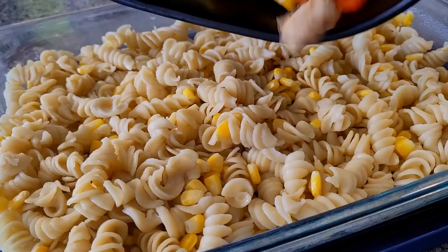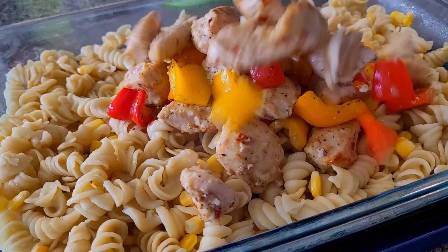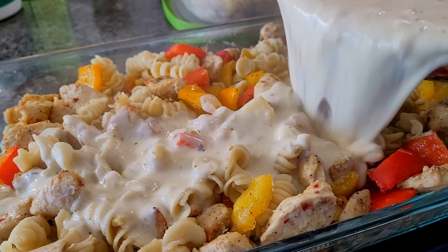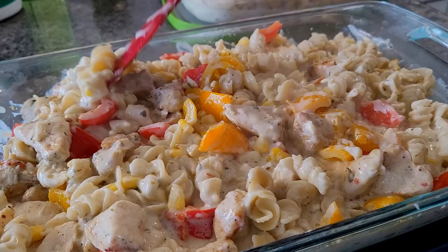I can see in the air fryer that the chicken is almost ready — I also added the seasoned peppers alongside. The pasta is already layered in the serving dish. I added the chicken and peppers and gave it all a good mix. Over this I am pouring the white sauce — nice and thick. Keep it slightly runny as the sauce will thicken more as it cools. Our alfredo white pasta is ready. I will let it cool completely and keep it in the fridge.